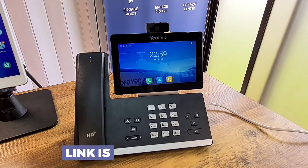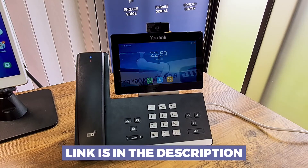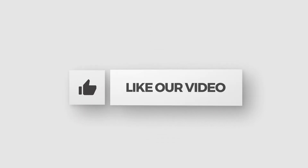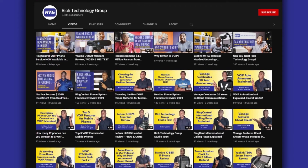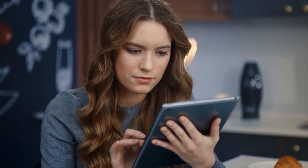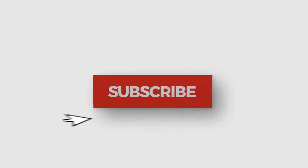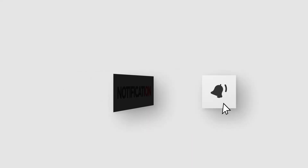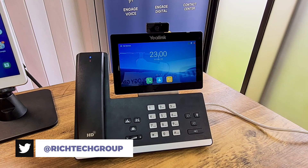I'll have links below this video for you to check out the price, deeper technical specifications, and where to buy. If you found this video interesting, go ahead and give it a like. You're watching the number one channel on all things business phone and internet service — tips, advice, and educational videos to help you find the best hardware and services for your business. Hit that subscribe button so you don't miss any content. This is Prince Rich with Rich Technology Group — I'll catch you guys in the next video.